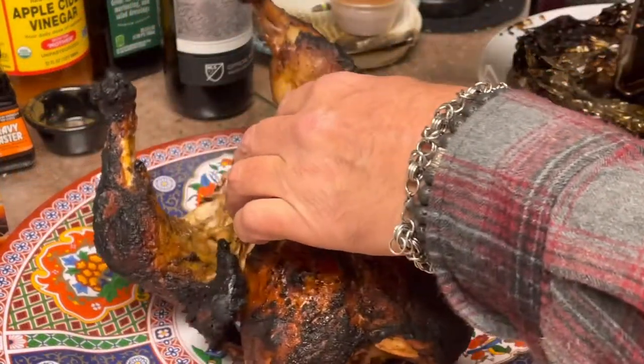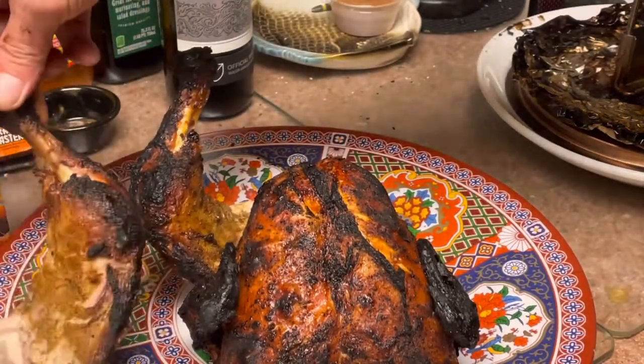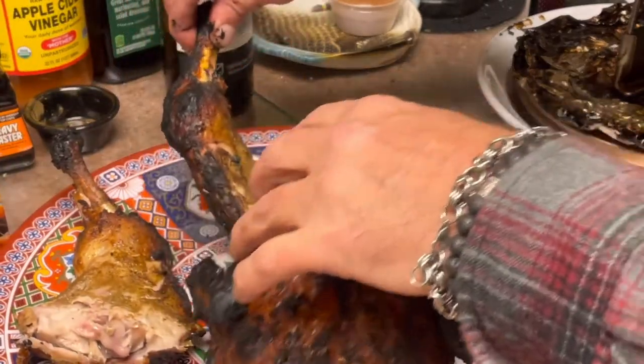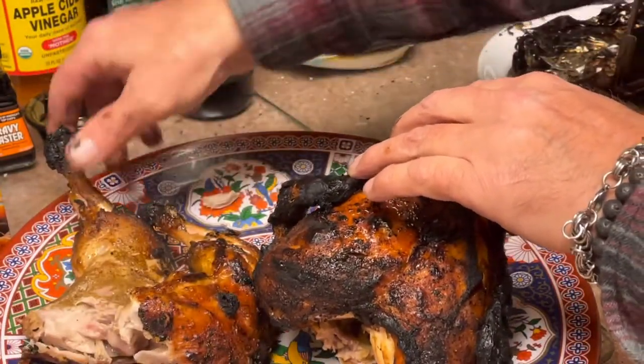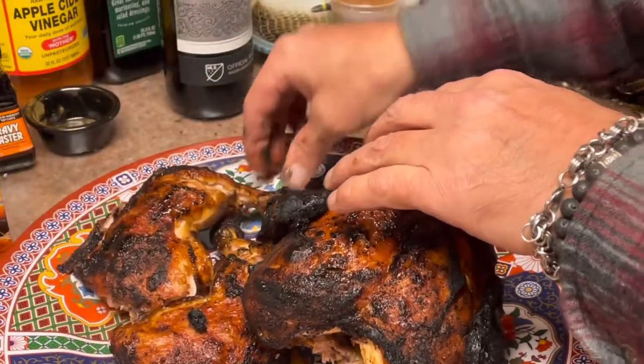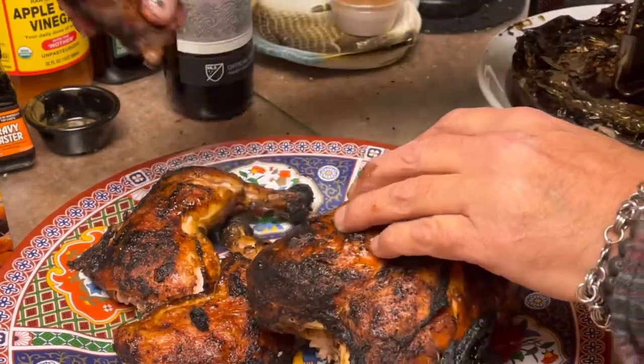As you guys can see, it just pulls right apart. The meat was so tender and juicy on the inside, and so nice and charred on the outside with that masala spice. Tandoor chicken, without a doubt, is one of my favorites.